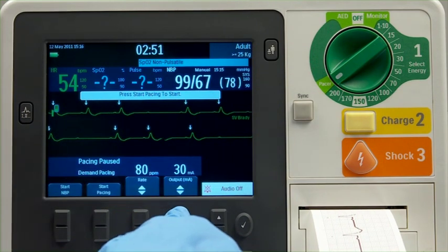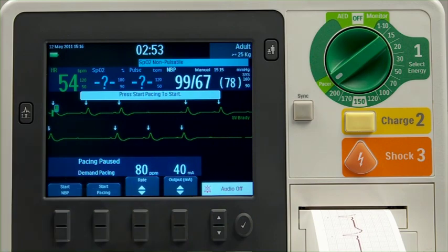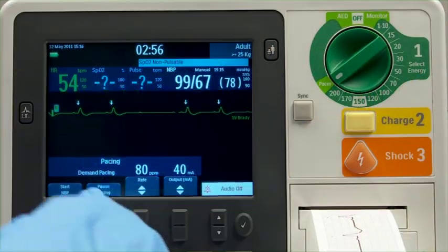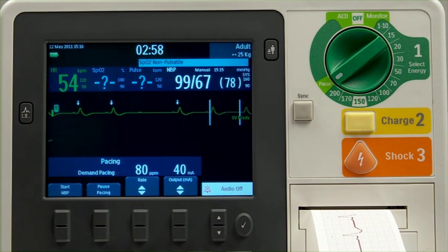If needed, adjust the initial pacer output. Press Start Pacing and the message Pacing appears. Confirm that the white pacing markers appear on the ECG waveform.